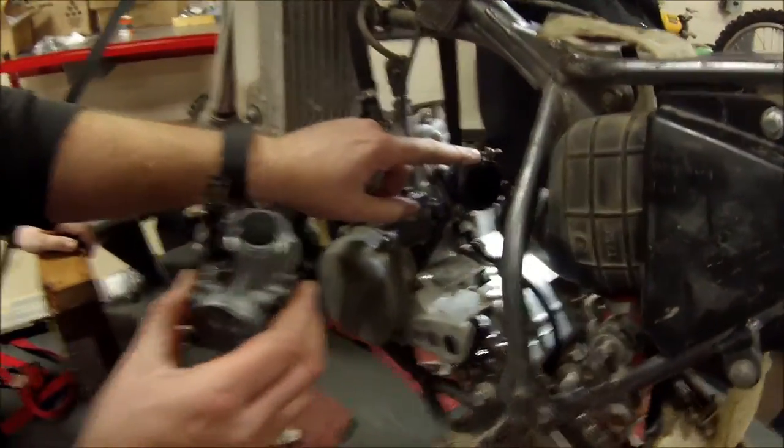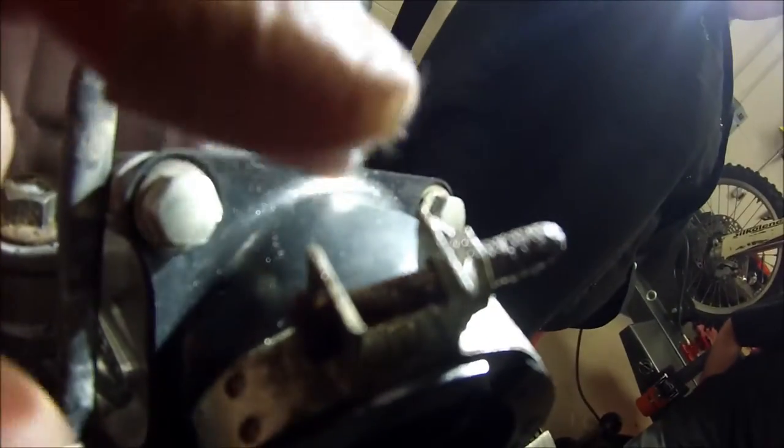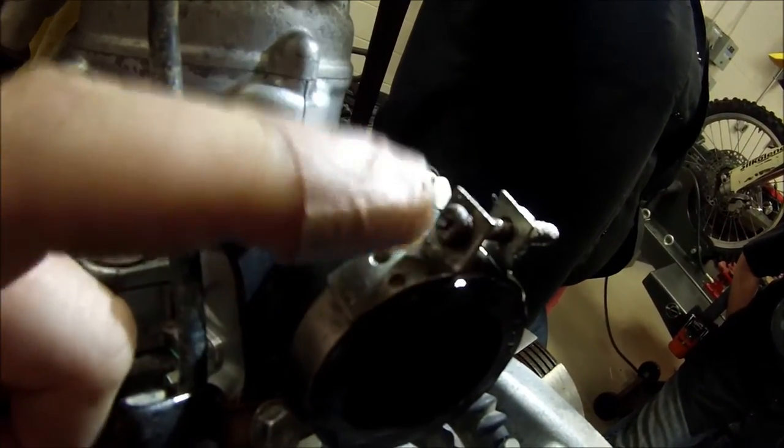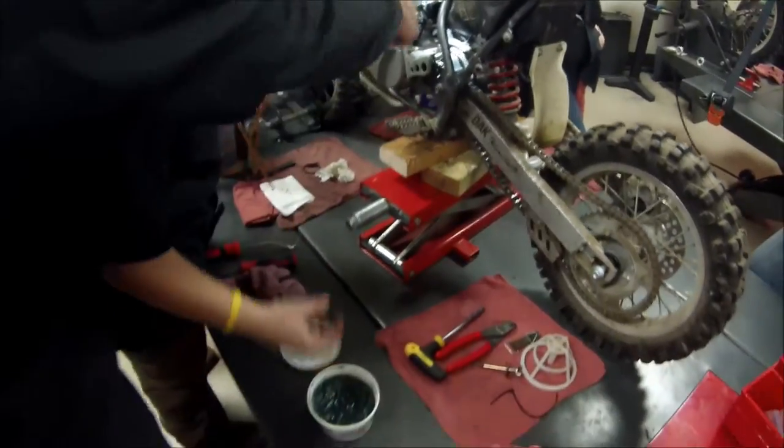One problem we have to fix: take a look at this fastener — would you say that's pretty rusty? Yes. It's so rusty we can't back it out of the clamp, so we need to fix that. That's going to be an issue for us.